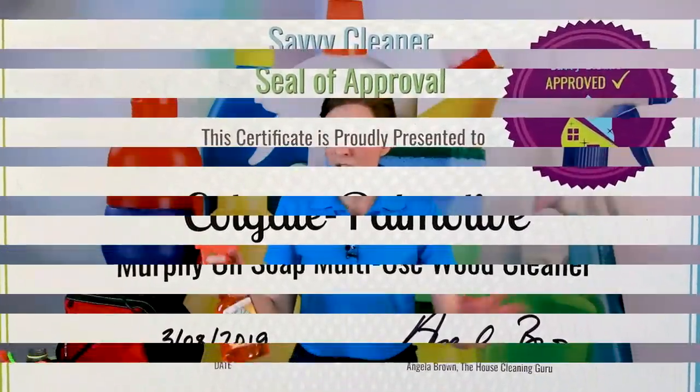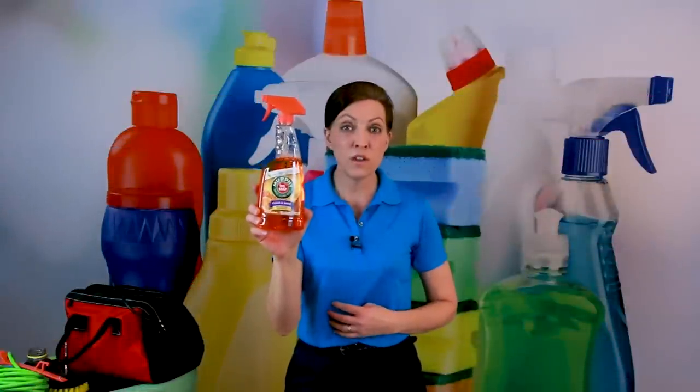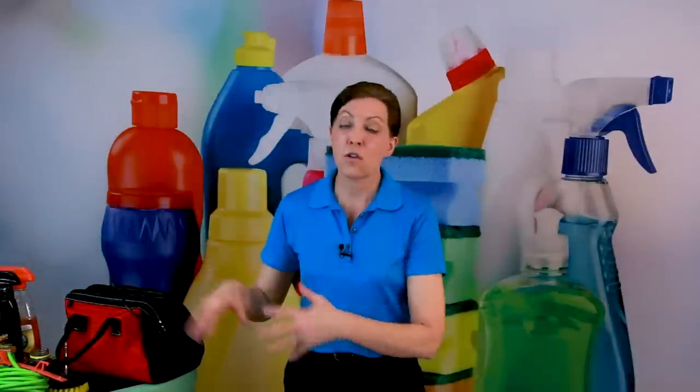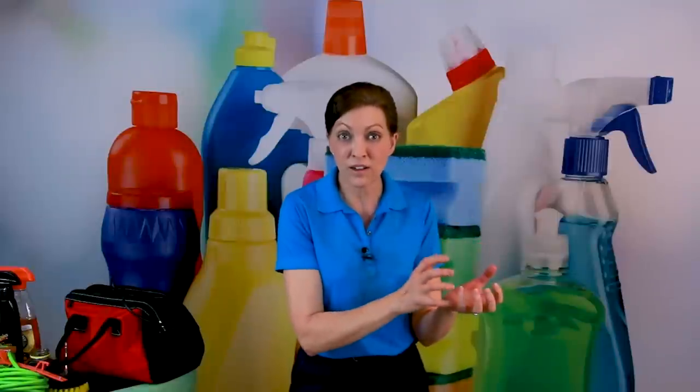We cleaned cabinets the other day — 79 cabinets and four bathrooms — and that's how much Murphy Oil Soap we used. A little bit of conditioner goes a long way when you're spreading it with the drill brush. Because of the skill you're bringing, the value you deliver in the hour is what allows you to upcharge.